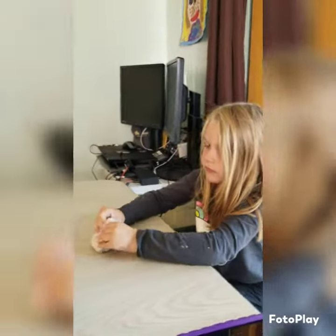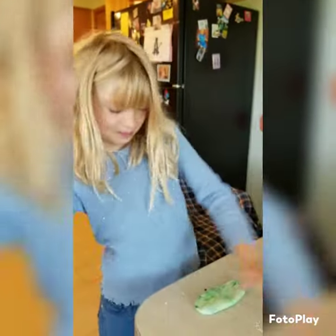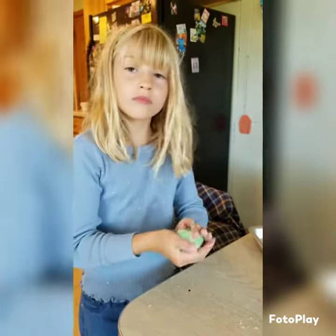And then we doubled the batch so Cheyenne could have some, right? Yeah. Mine is purple and I made it — I'm pretty sure it's for an assignment. Yes, so that's why I'm doing it. That's right.